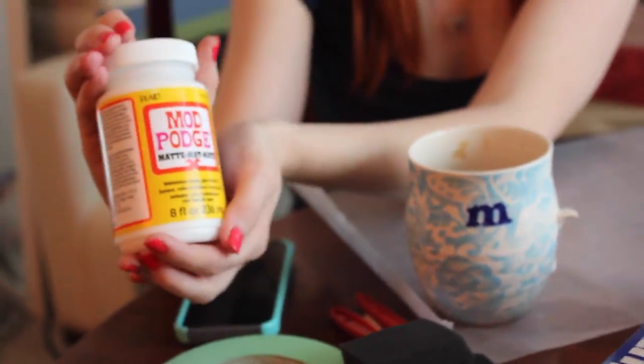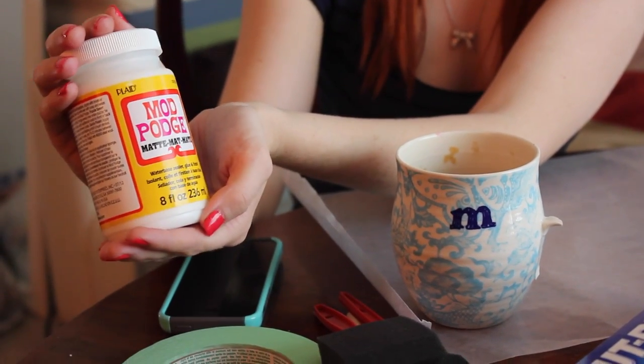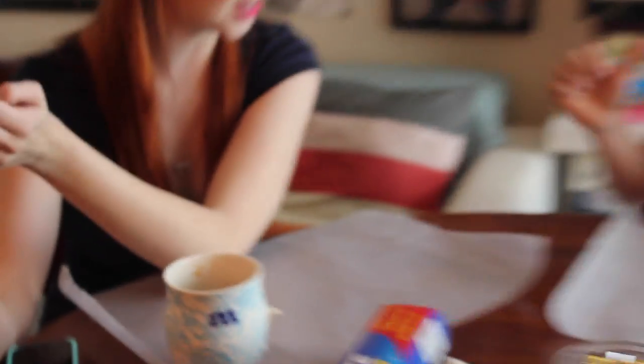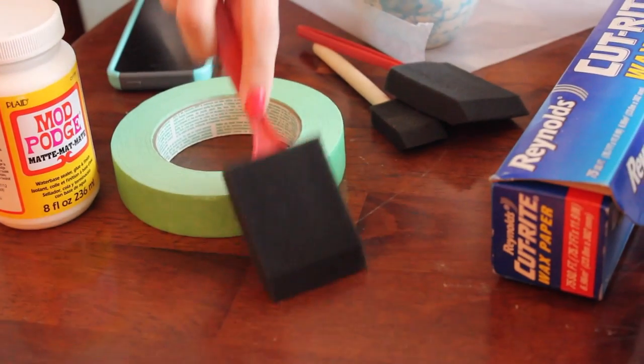I wanted to call it mod podge, but that's not correct. That's what people say, right? Mod podge. I've actually never worked with this before in my life. Oh, I was a Girl Scout, so I'm all about it. Some painter's tape and some of these foam brush thingies.